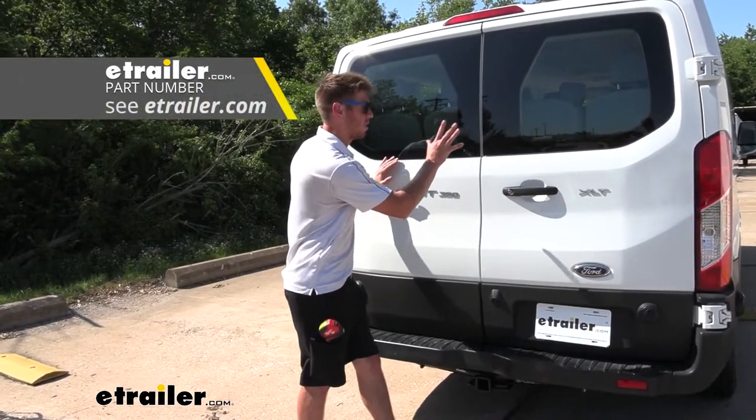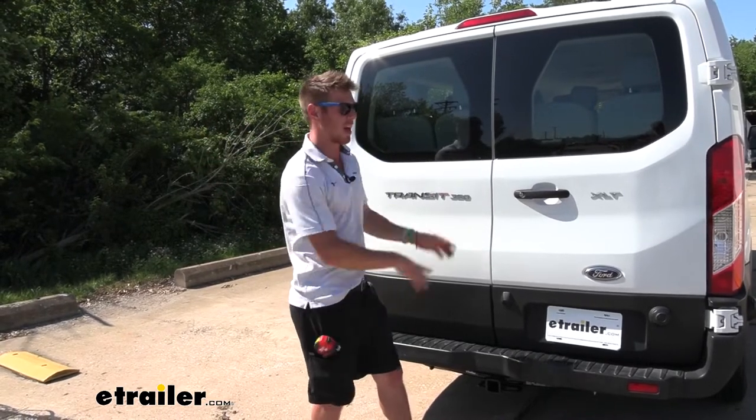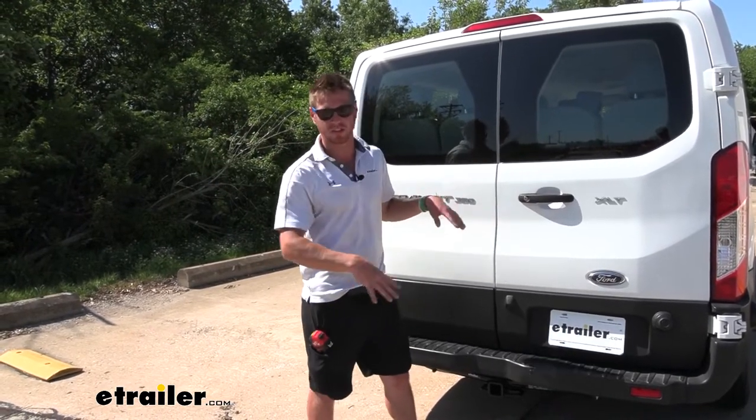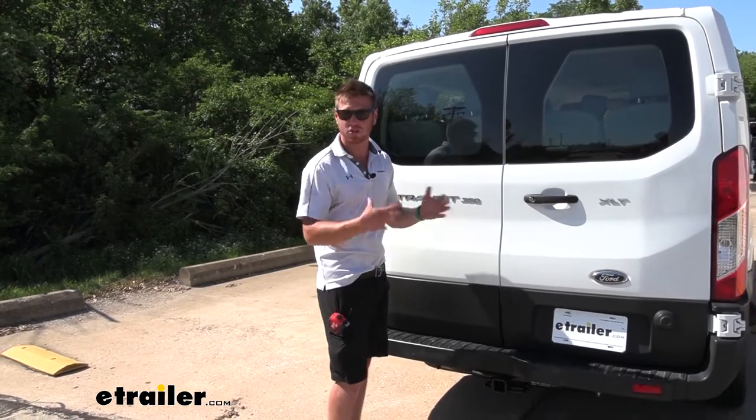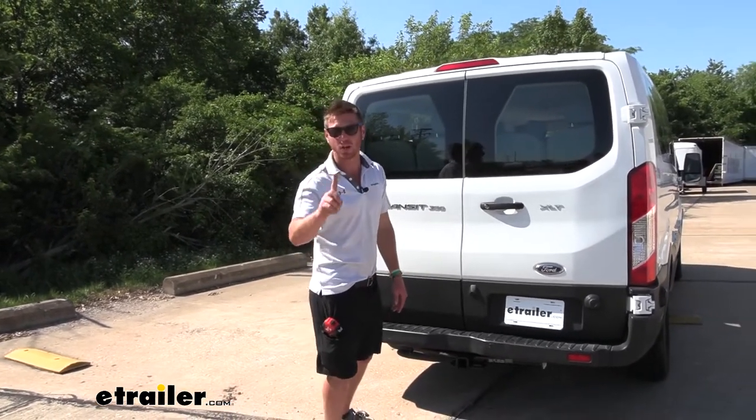A brake controller is going to save the brakes on your Transit — you use the brakes on your trailer to slow it down and not just the brakes on your Transit. And if you are a recreational-type user of the hitch, I do recommend a swing-away system.